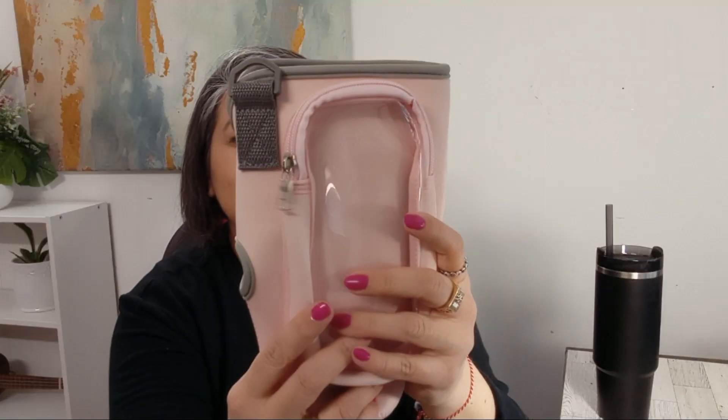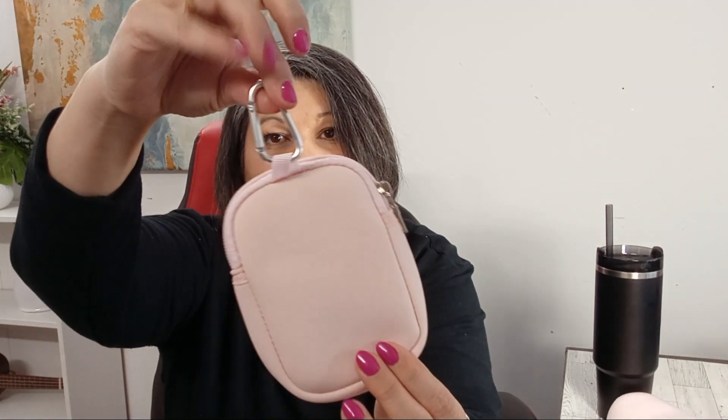First off, take a look at this pink color and the design — so sleek and eye-catching. Check out this extra pouch; it's great for storing small essentials like coins, cards, or even lip balm. And this fun straw cover here ensures that your straw stays clean and protected, giving you a fresh sip every time. And look how cute it is!